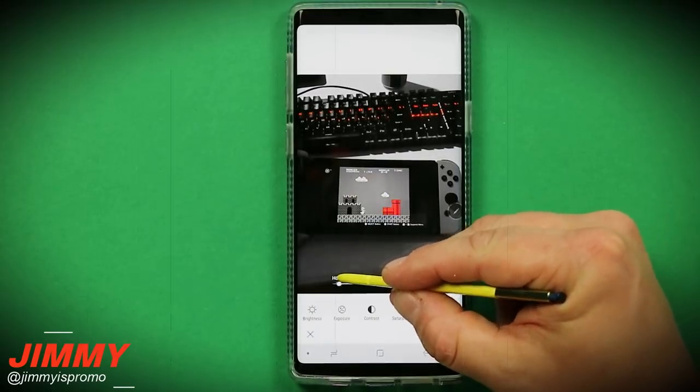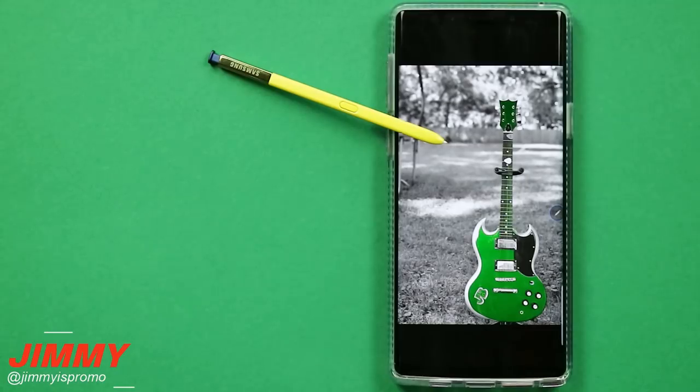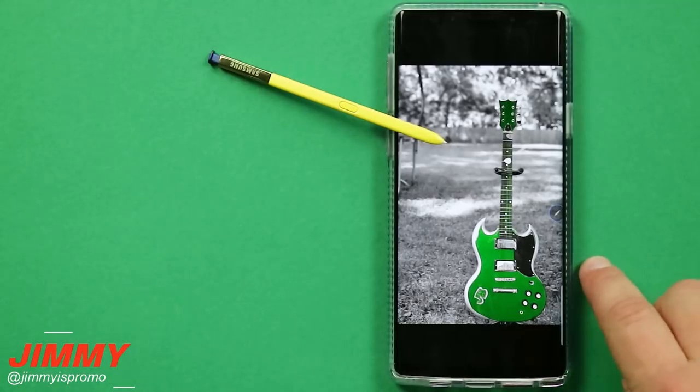Playing Mario and you're checking out all the different colors. Hello everybody, Jimmy's Promo here back again with another awesome video. In today's video I will be showing you one simple trick to edit your photos like a pro on the Samsung Galaxy Note 9.